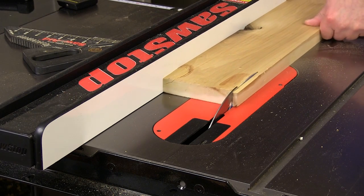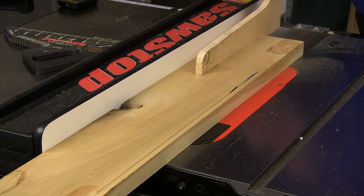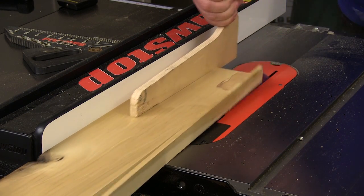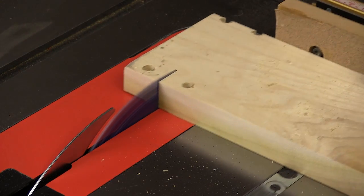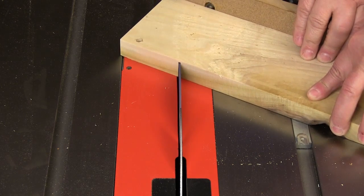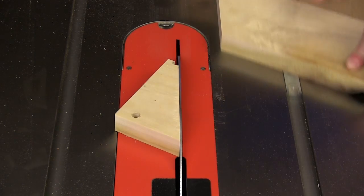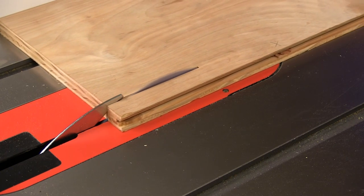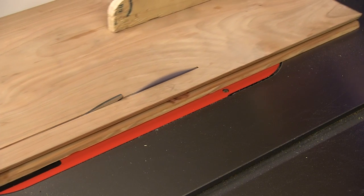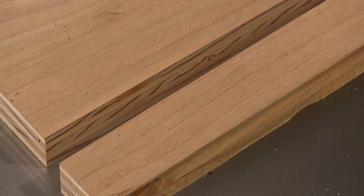This is a rip cut in poplar that's just over an inch thick and it walks right through there like butter. And now we'll cross cut that same piece of poplar. And now a fairly steep miter cut — and once again, no problem. And here we'll cut a piece of Luan plywood that seems always frayed no matter what I do to it, but not so much with the Irwin blades. This is as clean a cut as I've ever made in Luan plywood regardless of the price of the blade.